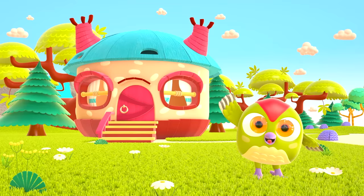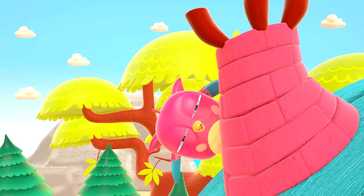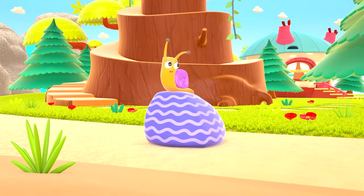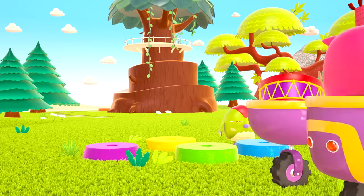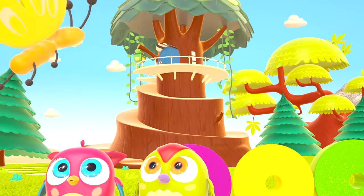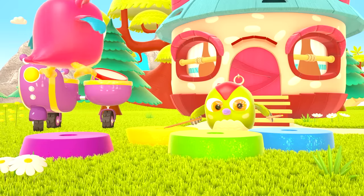Hop-hop loves to play and have fun! He dances and loves jumping high! He flaps little wings, hop-hop-hop! And look at how well he can hide! Peek-a-boo! Peek-a-boo!